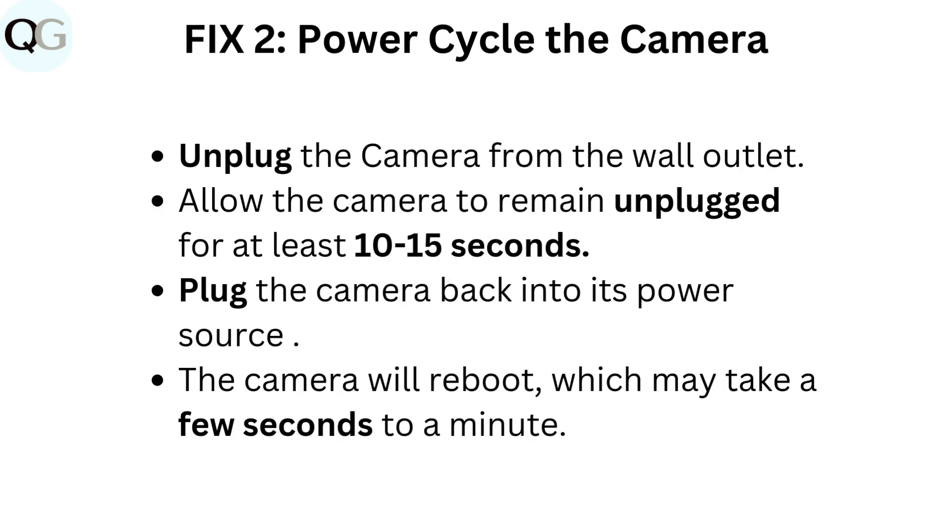Fix 2: Power cycle the camera. Unplug the camera from the wall outlet. Allow the camera to remain unplugged for at least 10 to 15 seconds. Plug the camera back into its power source. The camera will reboot, which may take a few seconds to a minute.